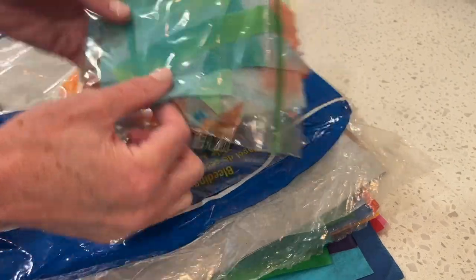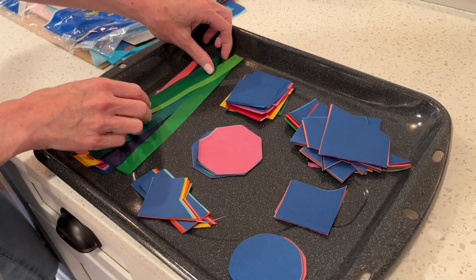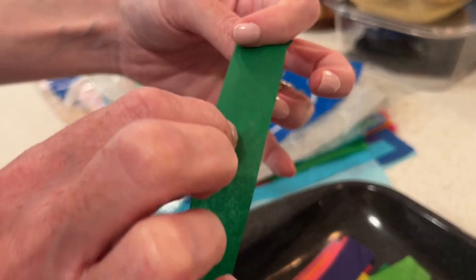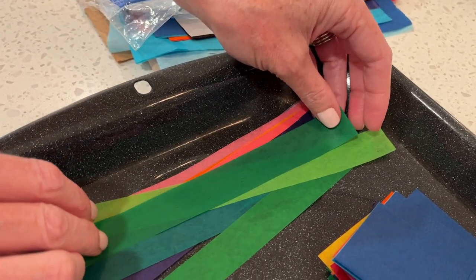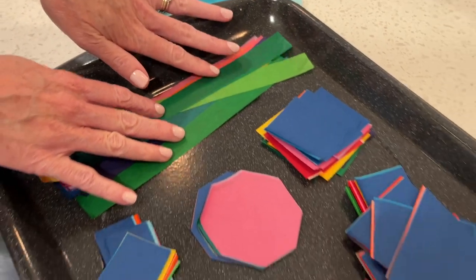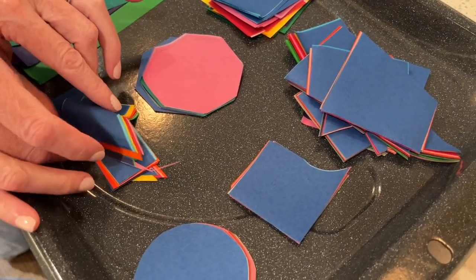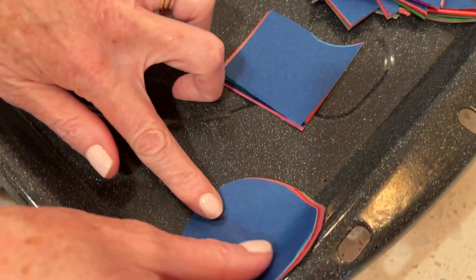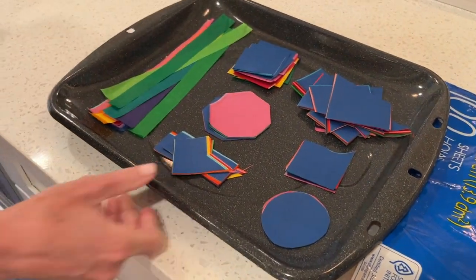Once they've been used, it kind of all blends together and they look sort of tie-dye. I've already cut some pieces - I have strips, which I don't normally do but we'll try today. There is a shiny side and a non-shiny side - the rough side is where all of the dye is. You could still get a similar effect with it the other way, but the rough side down is the way you want to place it on your paper. I have strips, squares, hexagons, odd-shaped pieces, and circles.